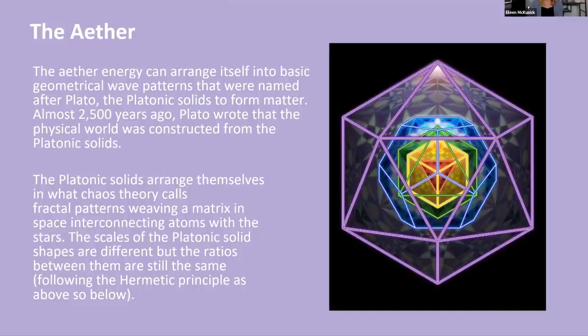The ether can arrange itself into these basic geometrical wave patterns — the platonic solids — named after Plato, though understood in many other cultures before him. They arrange themselves in fractal patterns, weaving a matrix in space, connecting atoms with the stars. The scales of the platonic solids are different, but the ratios between them are still the same. These five building blocks are the elemental stuff — the ether contains the geometry that life builds itself upon. Chemical bonds form in geometric patterns on the blueprint that exists in the ether.